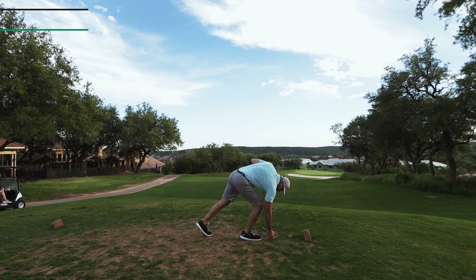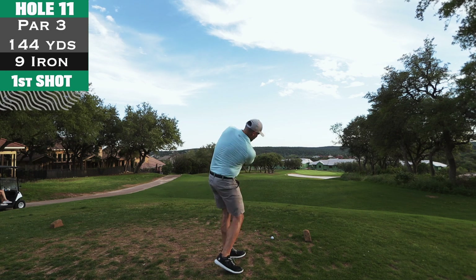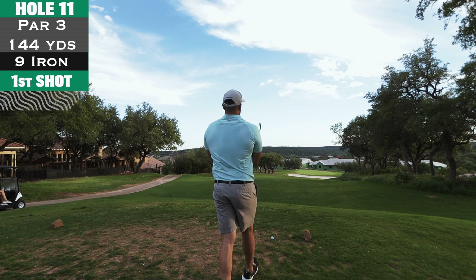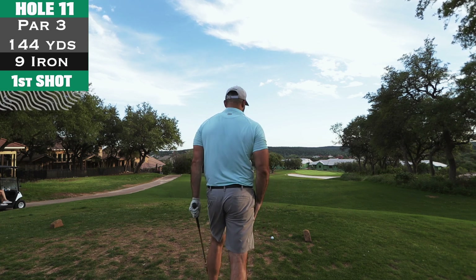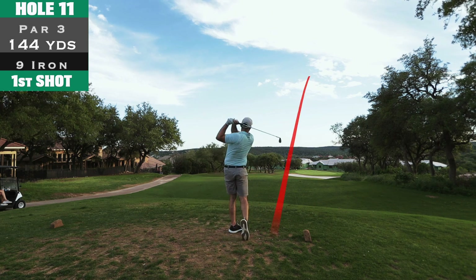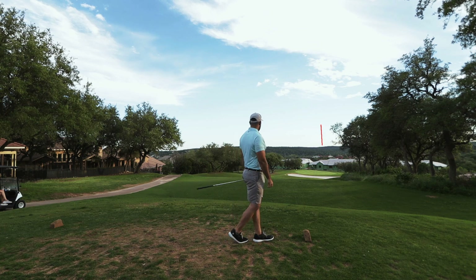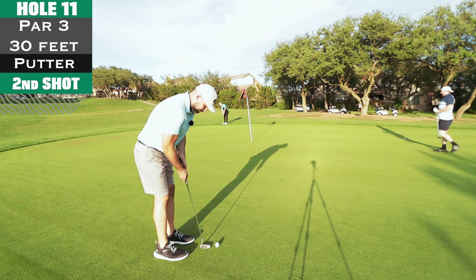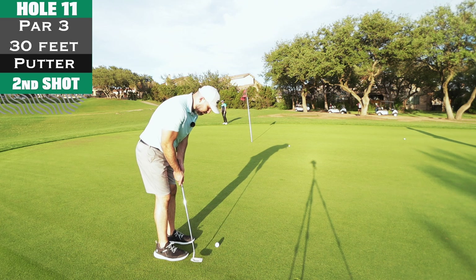Hole 11, par 3, 144 yards — smooth little nine iron. The pin is in the front-center, wind was dying down, sun was going down, nice cool breeze. I felt that good as soon as I hit it — I was like 'oh that's money.' Yeah, knocked it close, roughly about 25 to 30 feet.